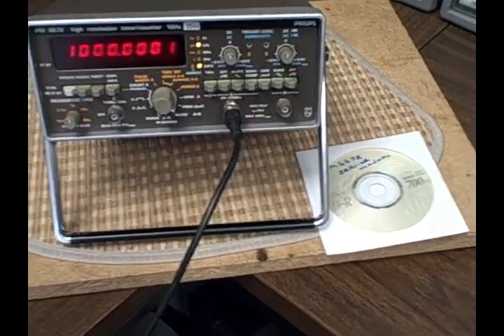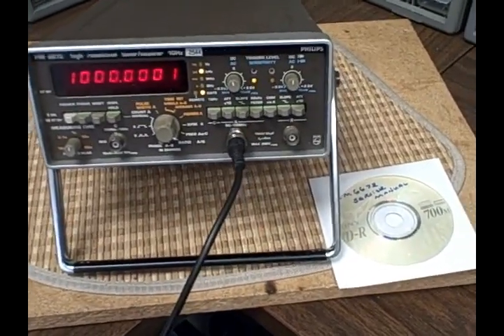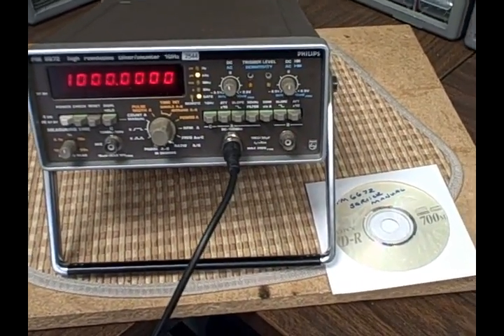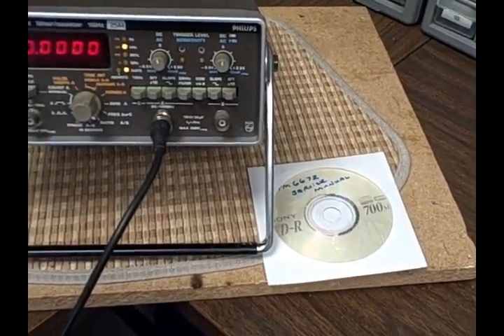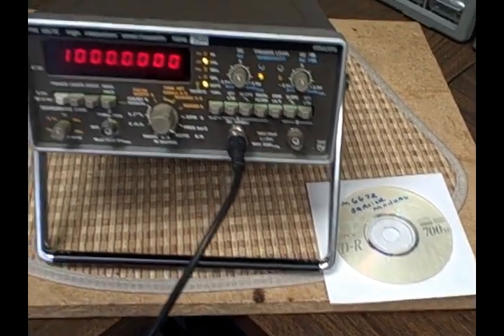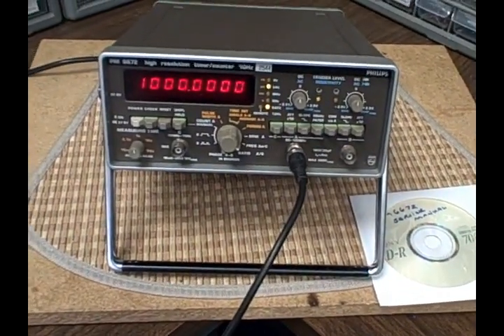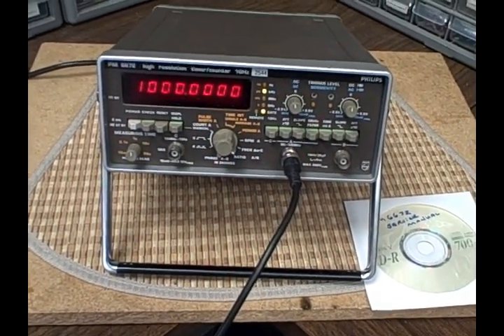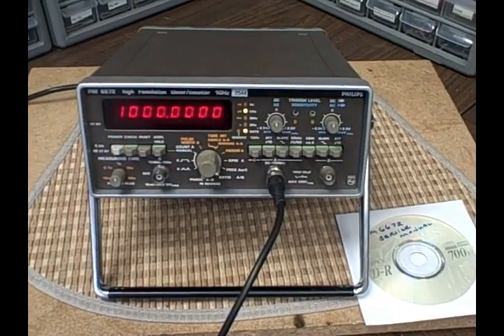So there you have this little beauty, and along with it I'll be including the power cord of course and the service manual on diskette for use with your computer. Happy bidding, and thank you for listening. Next time, bye.